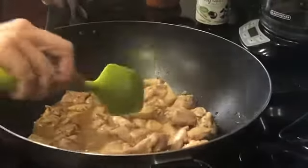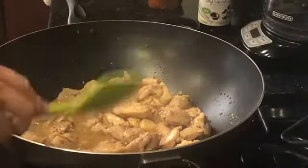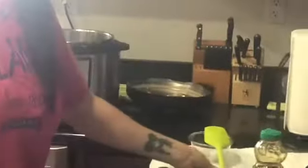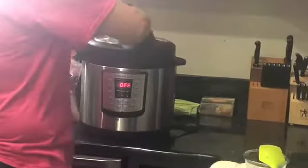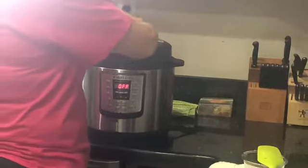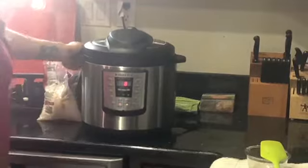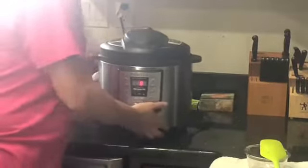While our chicken is simmering, in our Instant Pot we have a cup and a half of medium grain rice. We're going to put a cup and three-fourths of water in and put our lid on. I do have a rice button, but I'm going to use the manual button for only eight minutes and let it naturally release, and we'll have some sticky rice.